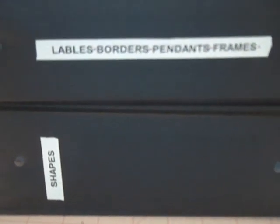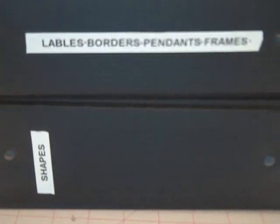Hi everyone. I've gotten some requests to show you my NestAbilities organization. So I've made this quick video just to show you how I'm storing them now. There are many different ways you can do this — you can do this with larger binders. This is just an idea to get you going and get you organized with these wonderful dies.